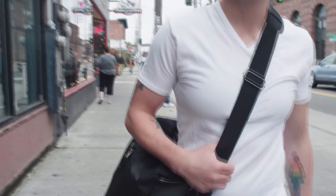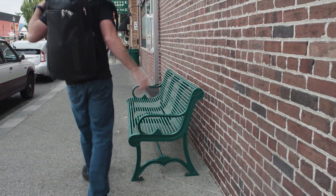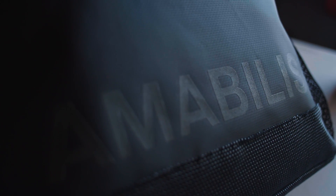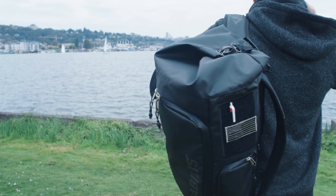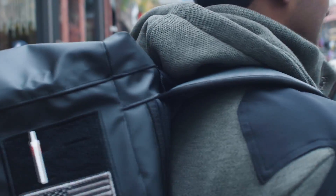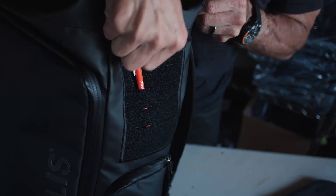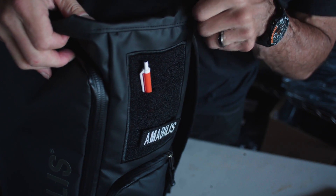Made from military grade tarpaulin that can truly withstand the everyday battle of commuting to work. On the bottom of each, we have an additional layer of rugged, protective super fabric. These bags are literally as tough as it gets. For those who want a customized look, both feature embroidered Velcro to place your favorite morale patch and also uniquely feature laser cut MOLLE to attach additional items like pens, sunglasses, or your favorite EDC items.